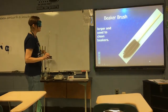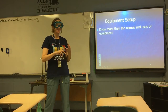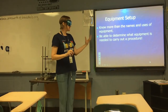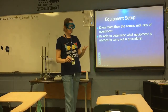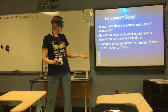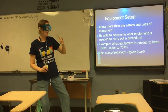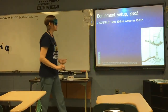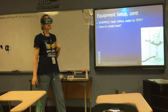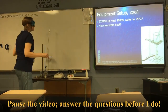You need to memorize these different kinds of equipment — their names, what they look like, and their uses. You also need to be able to determine what equipment is needed to carry out a procedure. For example, what equipment is needed to heat 100 milliliters of water to 75 degrees Celsius? Let's think through it. To create heat, you'll need a Bunsen burner and a striker. To measure 100 mL of water, you'll need a graduated cylinder.